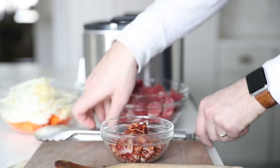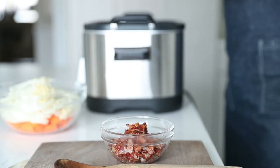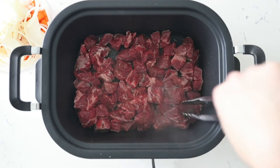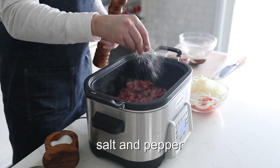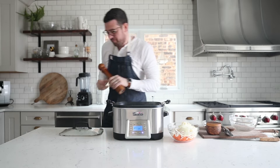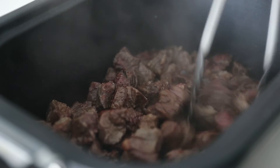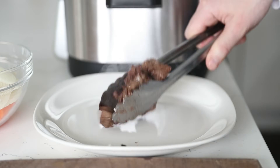The next thing we're going to do is add the beef into the slow cooker. While our beef is searing brown, we're going to season it up with salt and pepper, and be sure to take the time to get a really nice sear on this beef — it's just going to add to the flavor in our final recipe. Once it is nice and brown, just move it around a little bit and try to get as many sides brown as possible.